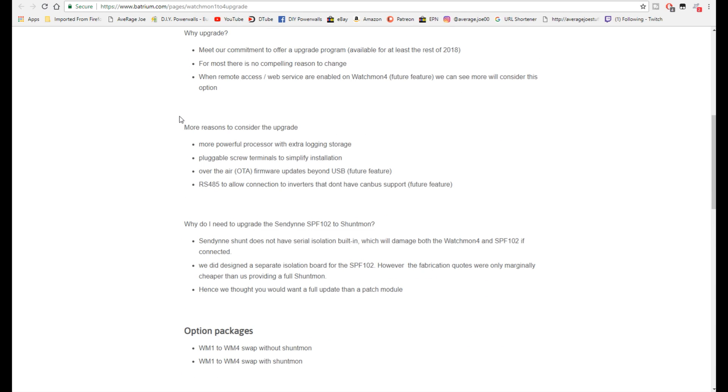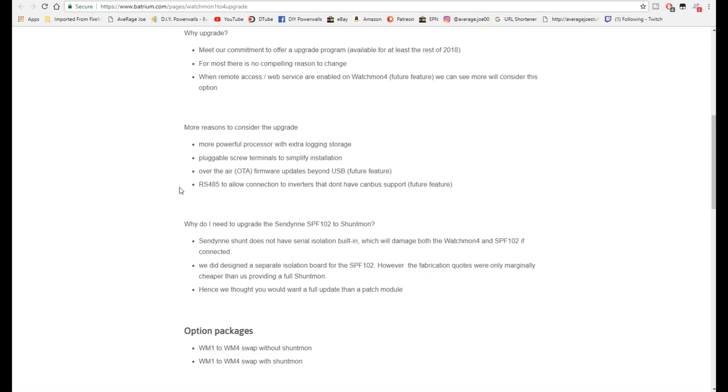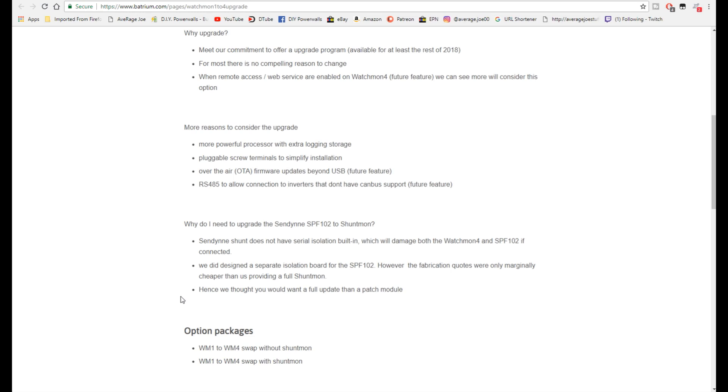A couple of key features: plugable screw terminals for simple installation - you cannot beat that, that's how I blew up mine the first time around. They're also going to have more support for more inverters. The SPF 102 does not have serial isolation built in, so basically you're going to blow up your WatchMon 4 and the shunt. They did design a solution, and there are two upgrade options: the one-to-four swap without the shunt, or the one-to-four swap with the shunt.